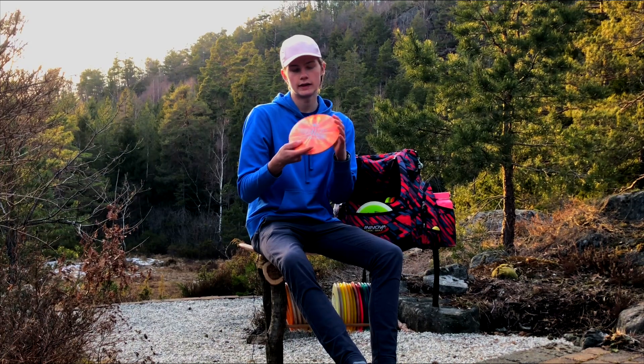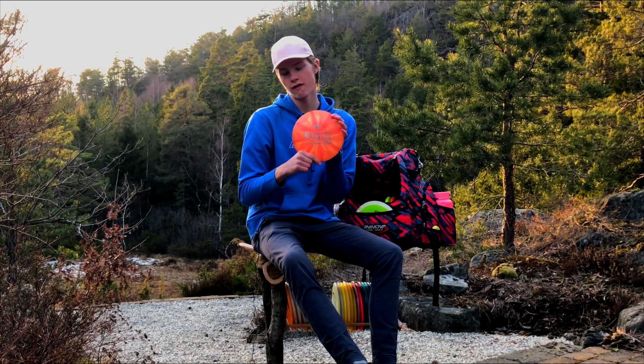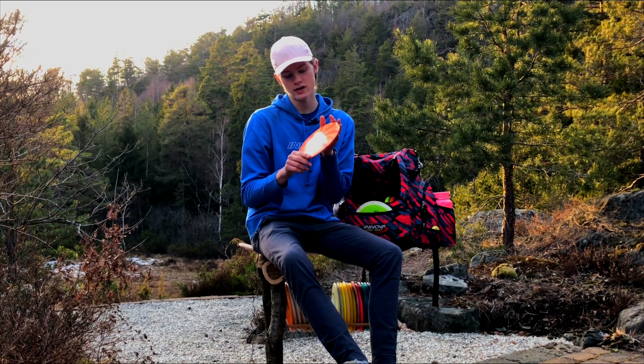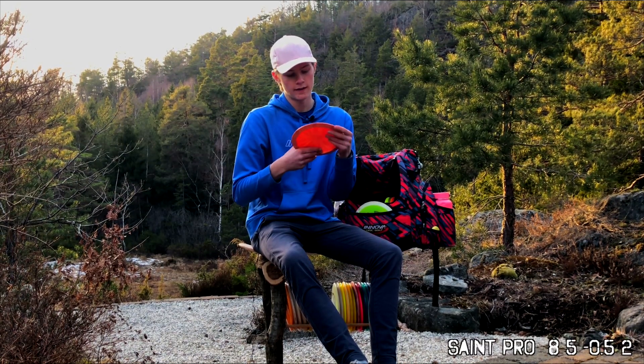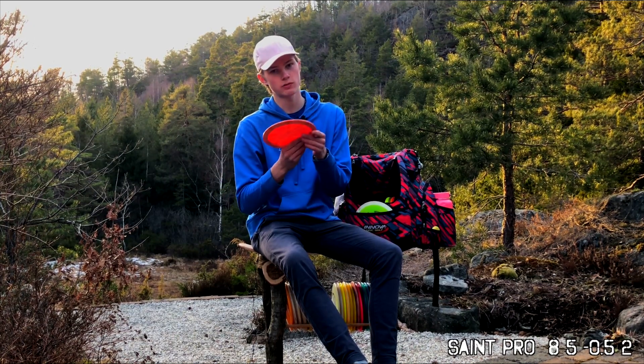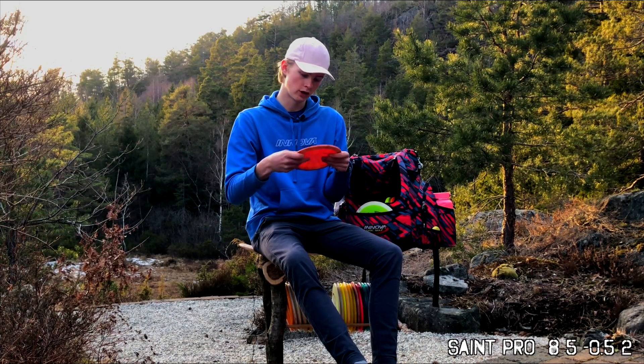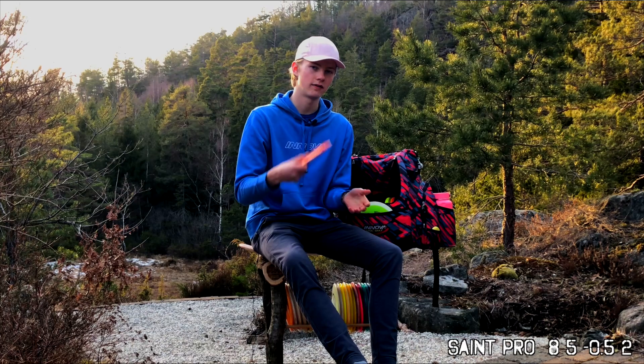Another favorite driver I've used before is the Saint Pro. The one I have in the bag now I use for forehand. It's a little understable, so it flips up, but still has a fade on the end. It's a very nice disc.